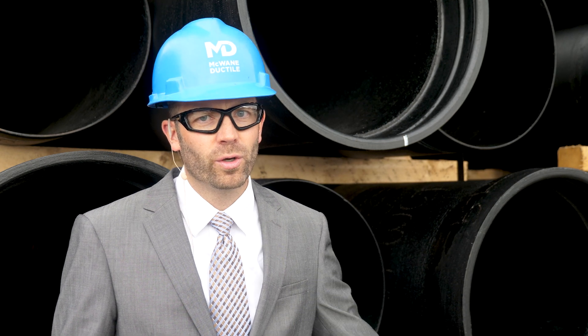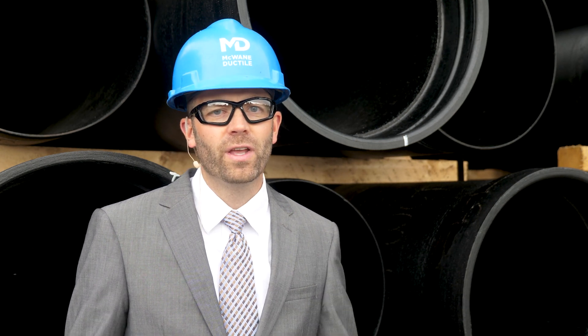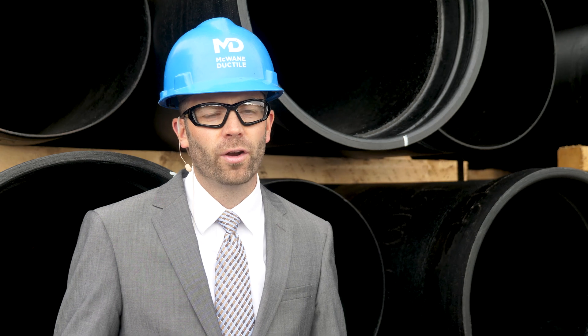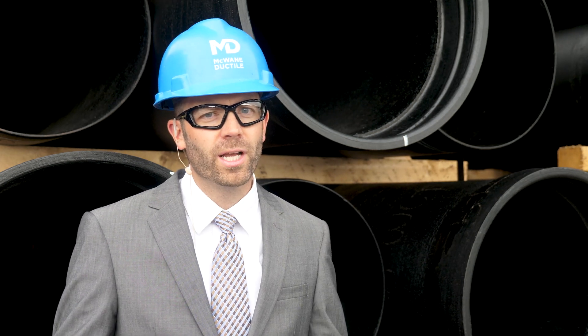We hope we have answered some questions and cleared up some misconceptions about the Silcoat on ductile iron pipe today. If you have any more questions about ductile iron pipe, you can find all sorts of written content and videos on our Iron Strong blog entries, on our YouTube channel, on our Facebook page, even in our Twitter feed, or feel free to reach out to your local sales rep. Thanks for watching this episode of Iron Strong, and until next time, work hard, work smart, and work safe.